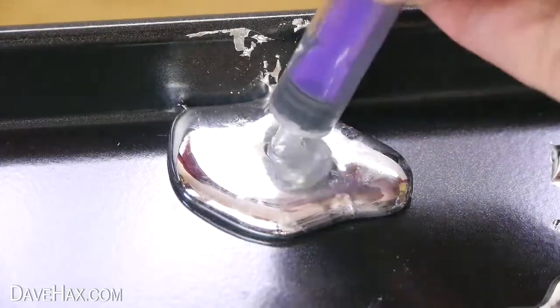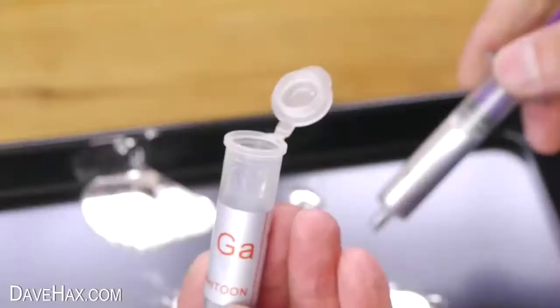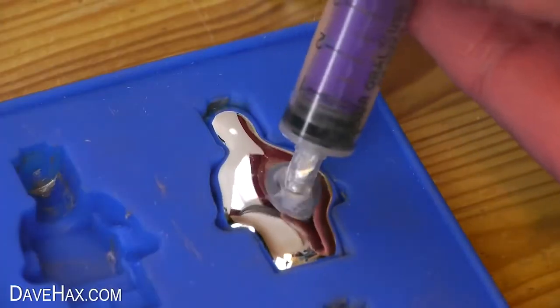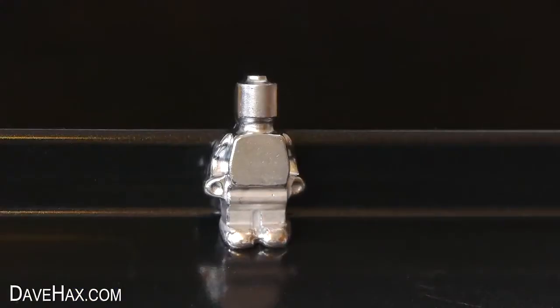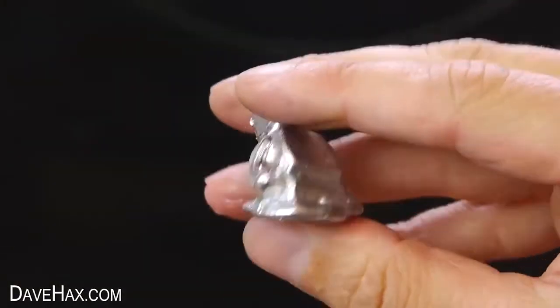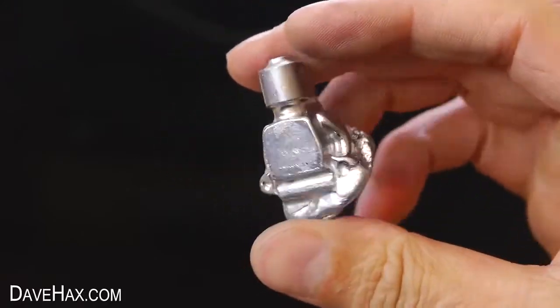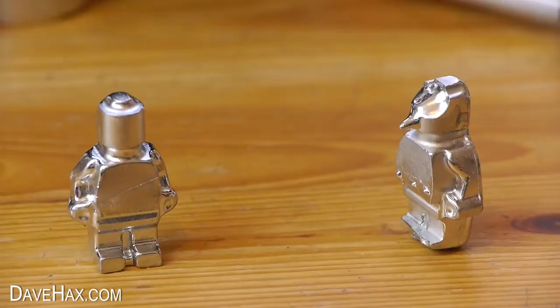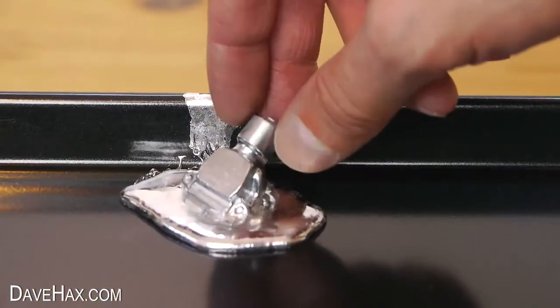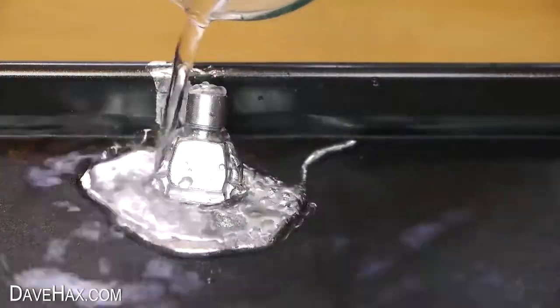You can of course suck up the gallium and pour it back into the tube or back into the mold. As this one was half melting I poured some cold water over it to set it into this really cool figure. If you want to, you can place it into a bigger blob of gallium and cool it so it sits in a bigger pool.